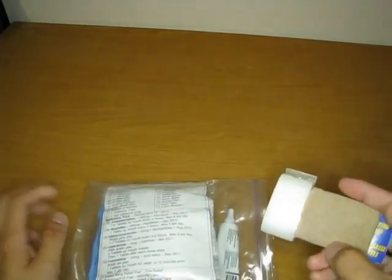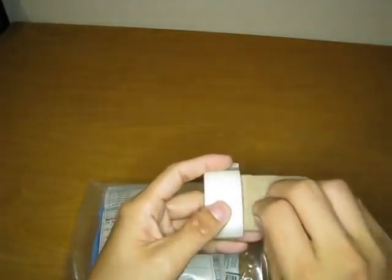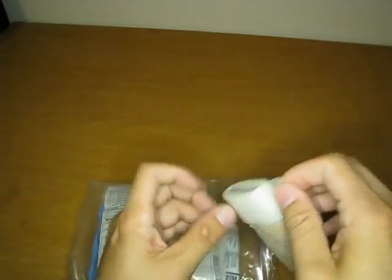Breaking this up, we have some cohesive bandage, which is neat — it's essentially self-adhered only to itself, not to skin. It's a sort of rubbery plastic material that can stretch. We have some plastic micro-pore tape, antibiotic ointment, and a whole bunch of goodies in here.